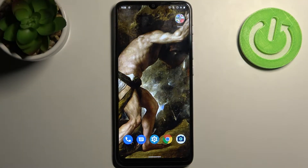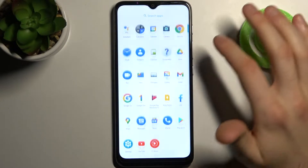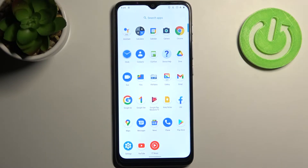Here I have Motorola Moto E20 and today I'm going to show you how to take a screenshot on this device. First, you have to open the screen which you want to capture — for example, it could be the apps list.